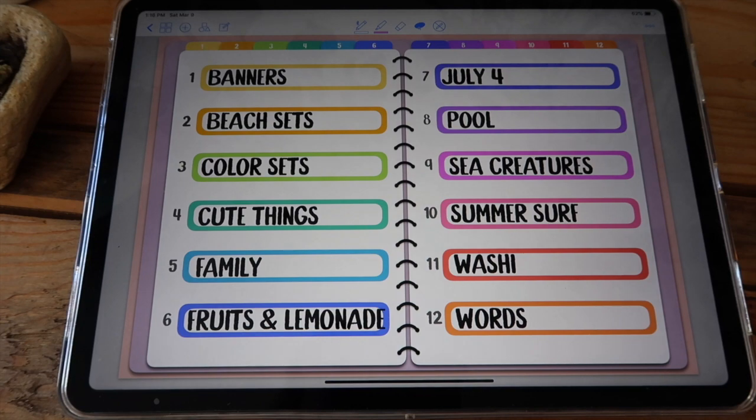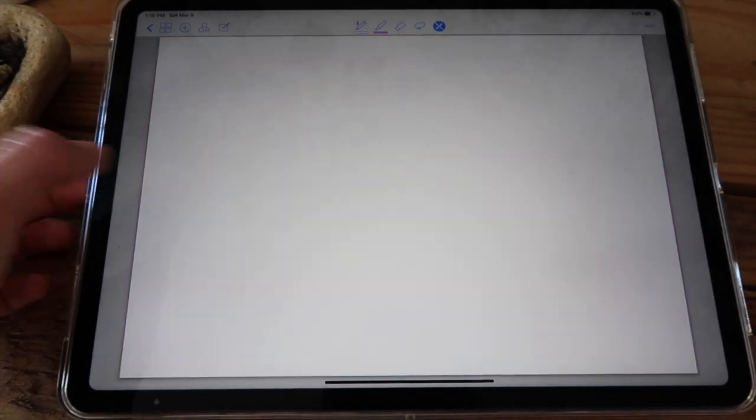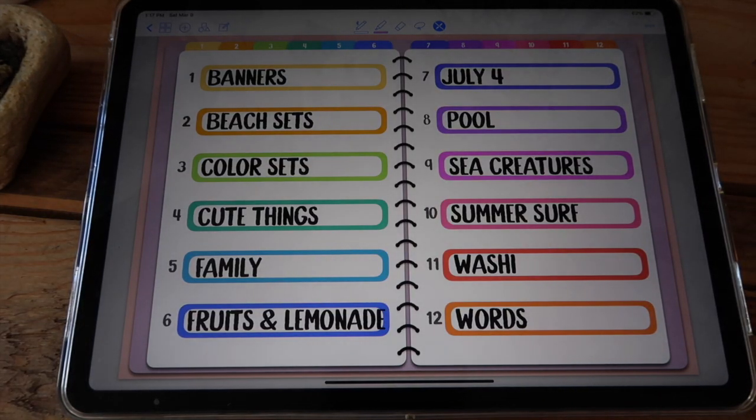To access any section you can either click on this number next to the word, or you can also click on the tab that has the same number. So for example, this four is the exact same as this four up here. And now I'm just going to go through all of the sections so you can see everything that's included.